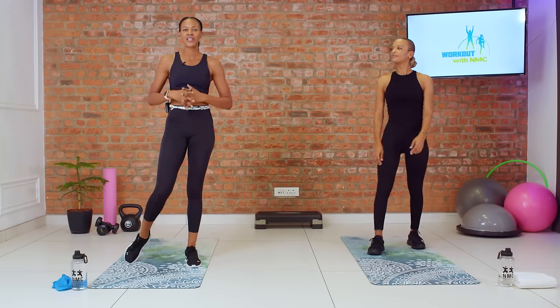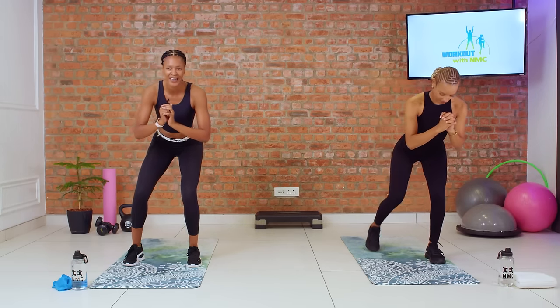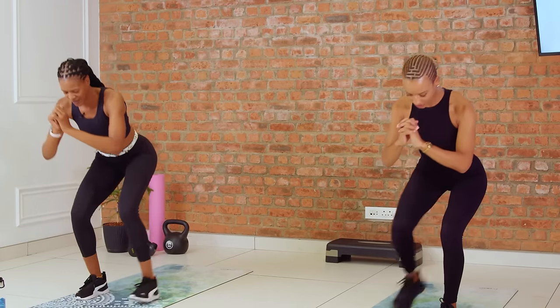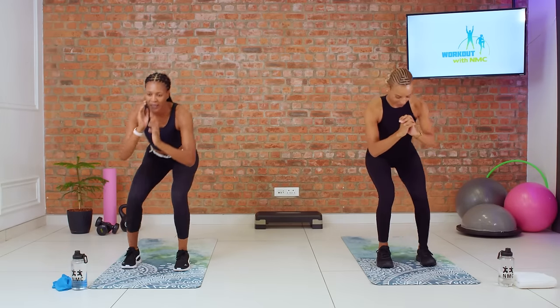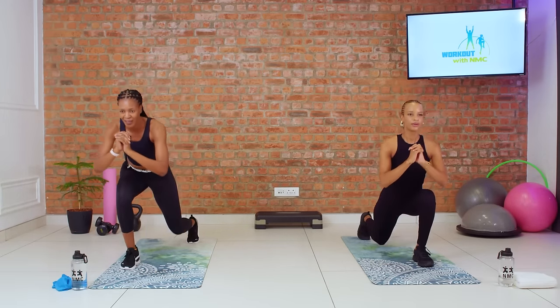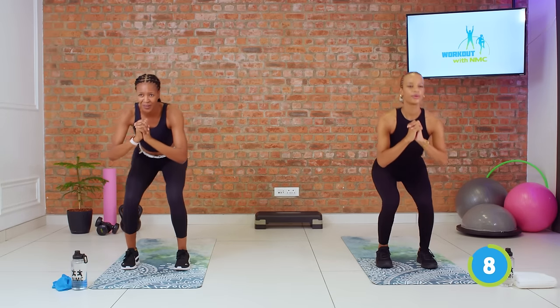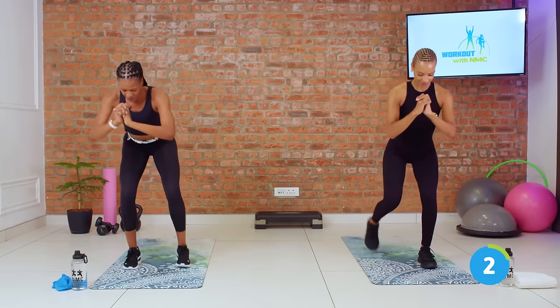We're moving into our low reverse lunges. Low means we're going to hold our position right here and then be lunging back. Keeping that chest open, try not to lean forward, and keep your gaze straight ahead — that's where your goals are. Nothing on the ground for us. Keep that core tight, feel the legs burning, but push through it. Eight more seconds — stay with me. That's time. Beautiful, shaking it out.